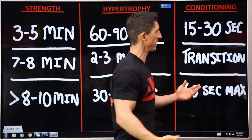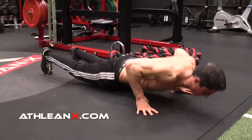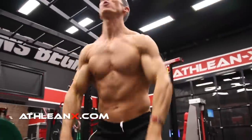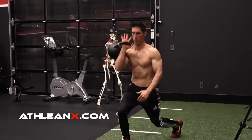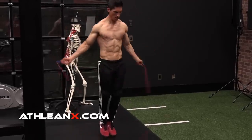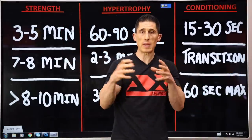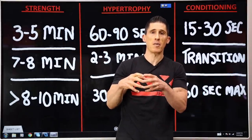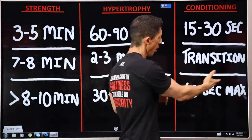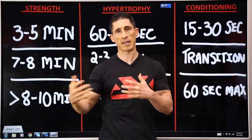On the other side, we have conditioning. Whether you're performing exercises in a HIIT fashion, lifting a barbell in a complex, or doing a circuit — rest times are going to be different. Fifteen to thirty seconds between completed rounds of a circuit or HIIT workout, with transition rest only between exercises, or 60 seconds max at the end of a complex.